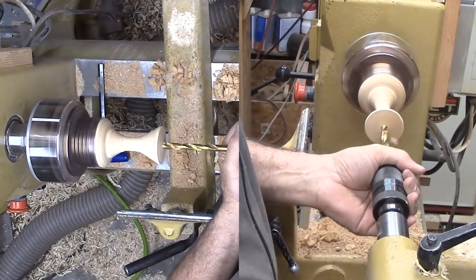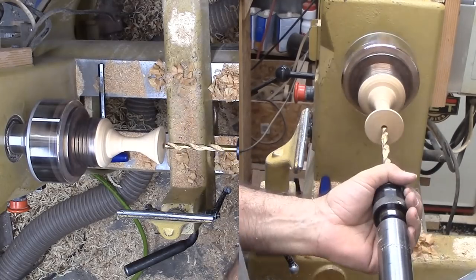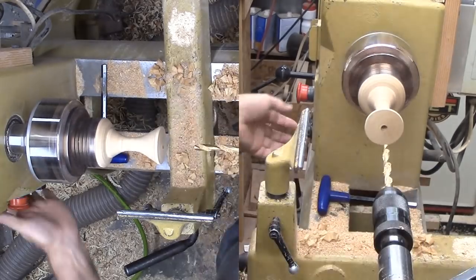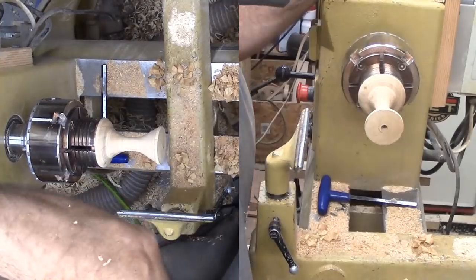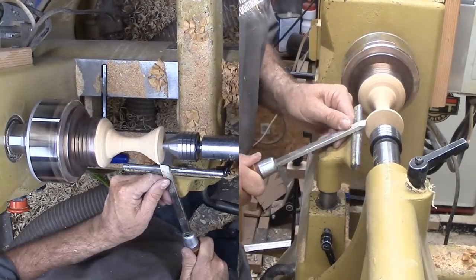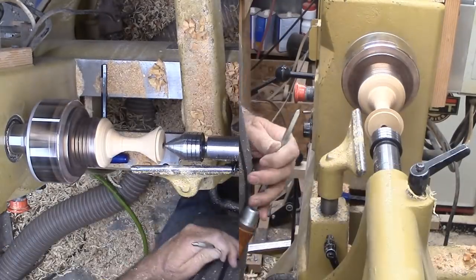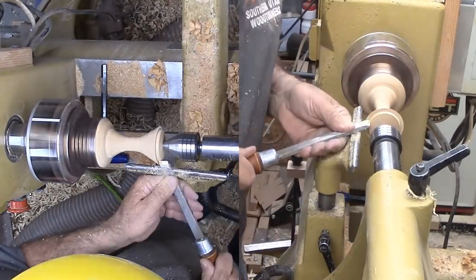With the base hollowed, I can now drill out the neck. This is much easier than hollowing the entire base through a very small neck hole. However, I can only drill out to the smallest diameter and I like it a little bit lighter. So with this setup, I can hollow out more of the middle with a spindle gouge while I have the neck mounted.